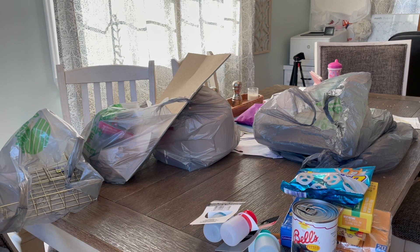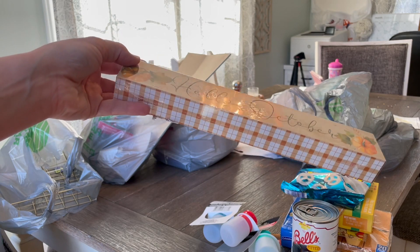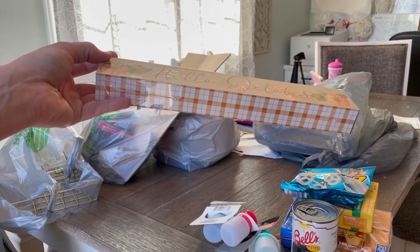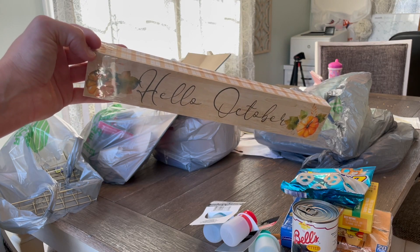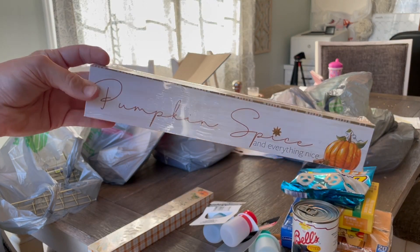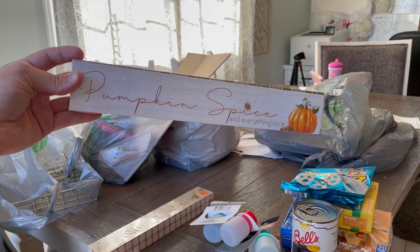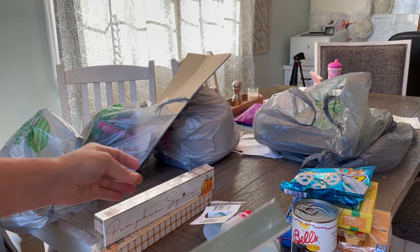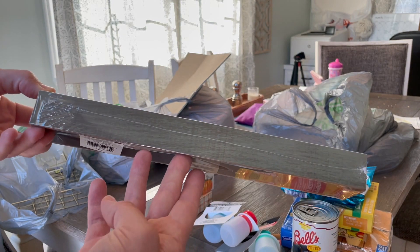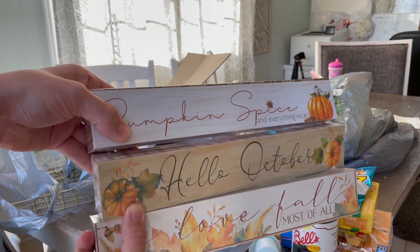I go from not being able to find any fall decor to it all being sold out already. I did get these three small signs — this one says Hello October. They had a bunch of different ones but these are the ones that looked the most classy, like what you'd find at Hobby Lobby. This one says Pumpkin Spice and Everything Nice, and this one says Love Fall Most of All with a kind of wood grain green border. I thought all three were really cute.